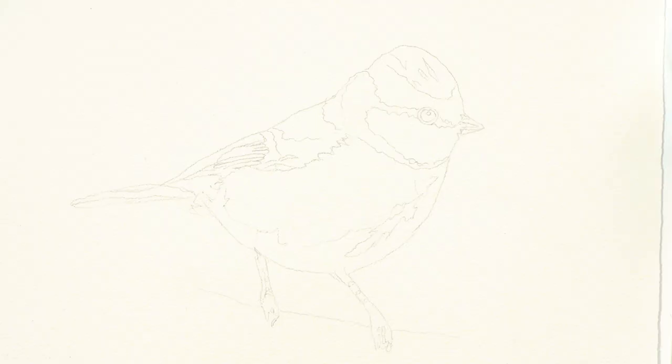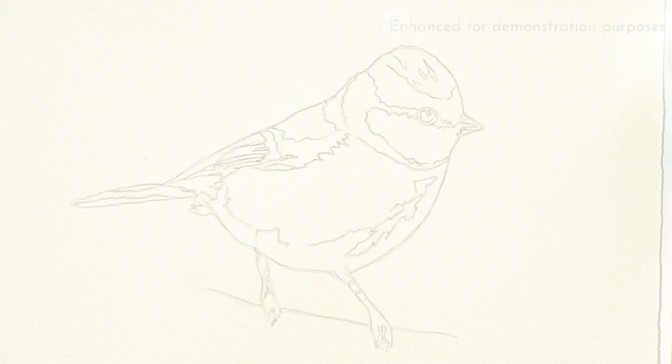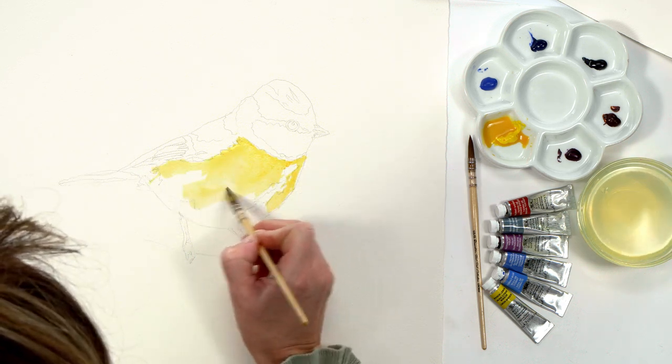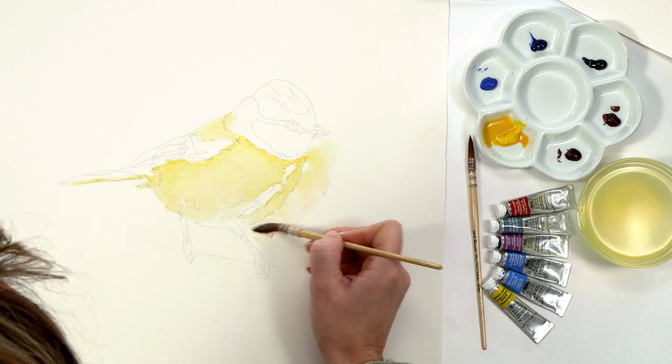I first drew out my bird, marking out all the main shapes and features including the different colour areas. I then applied a really watery layer of the lightest colour — the yellow — loosely extending this into the wing, tail and leg areas and into the background.